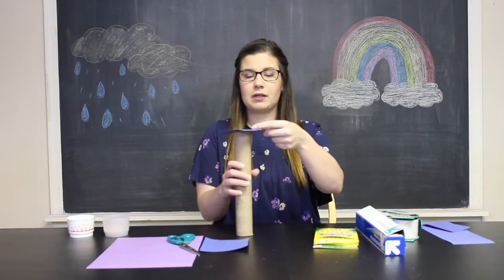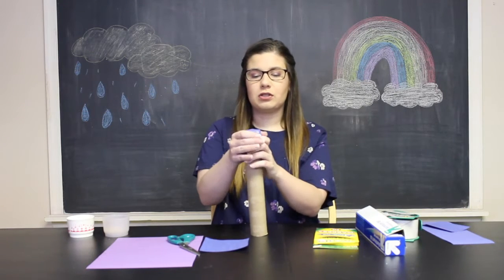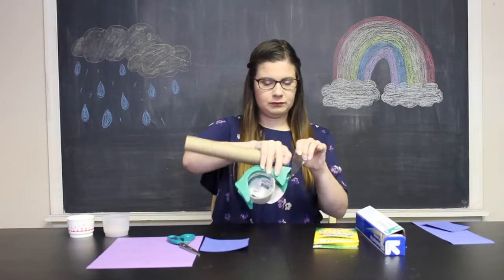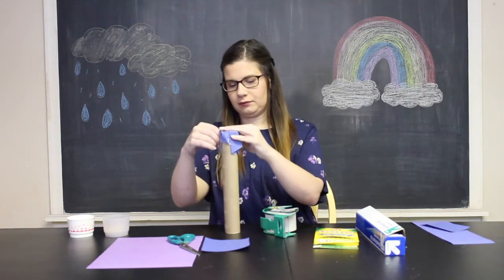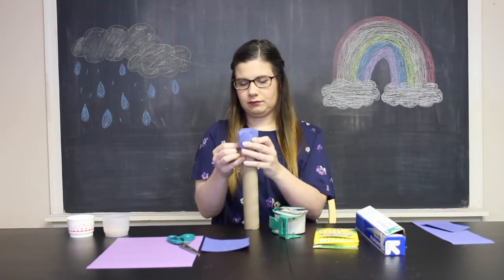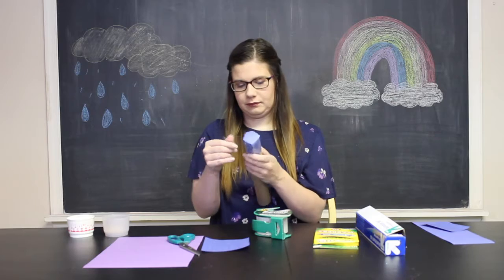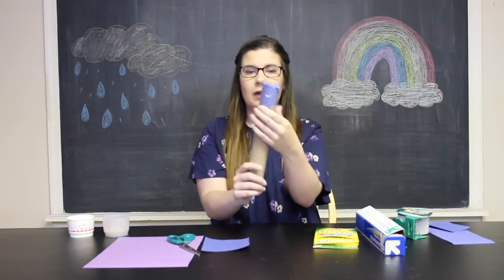Now I'm going to use one of my squares and cover one opening of the paper towel tube, folding it all down so that you're closing off one end so that none of the rice, popcorn kernels, or beans fall out of your rain stick. Push it down, be gentle so you don't rip it, and once you have it pulled nice and tight, use your tape and make sure it's nice and secure. So my one end is completely covered — you can't see through — and it's taped all the way around. I put a couple layers of tape so that nothing falls out.